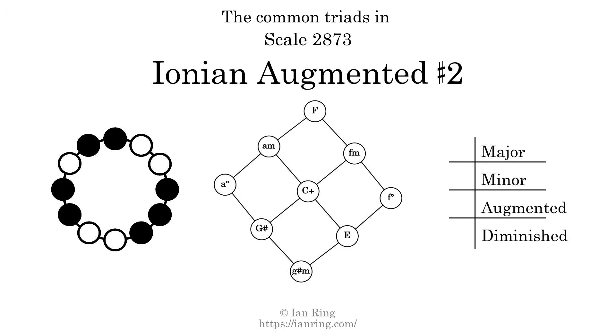Here are the common triads present in this scale. The diagram in the center is a graph of parsimonious voice leading between triads. There are 3 major triads, 3 minor triads, 1 augmented triad, and 2 diminished triads. Here is a Hamiltonian path of parsimonious voice leading that uses all the triads.